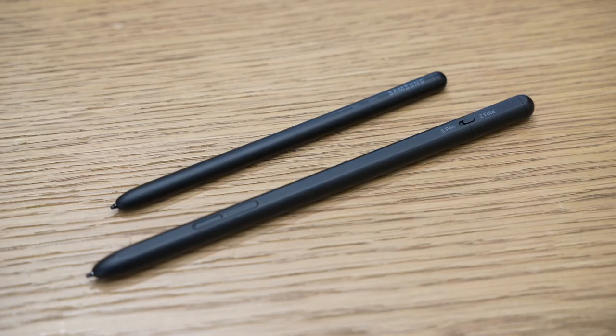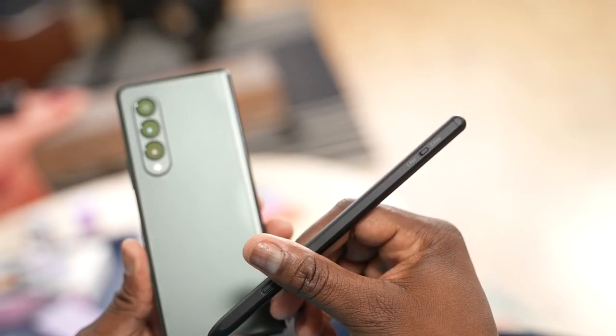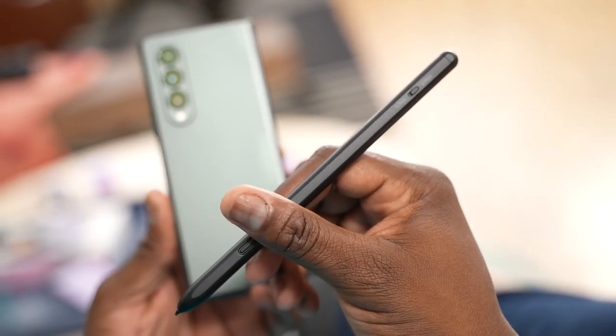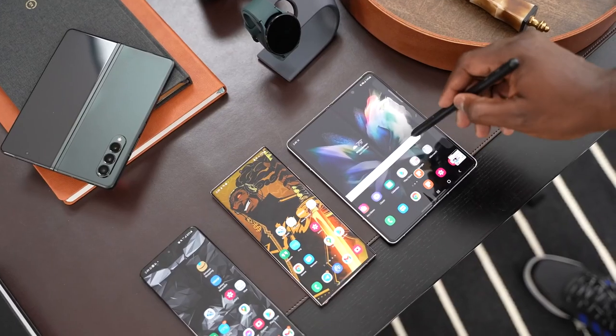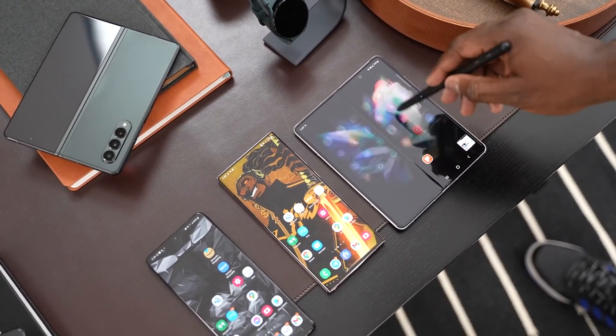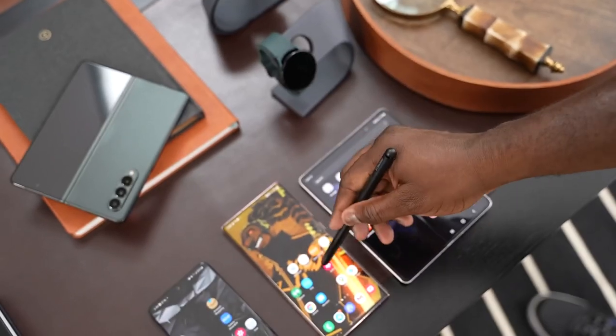You can only use two S Pens with the Galaxy Z Fold 3. There's the Z Fold S Pen, which is small and fits the device, and then there's the S Pen Pro, which is a larger S Pen. The S Pen Pro will work with all your Galaxy devices — the Galaxy Note, the S21 Ultra, your Tab devices, and your Galaxy laptops that support S Pen. So that is the ultimate S Pen.